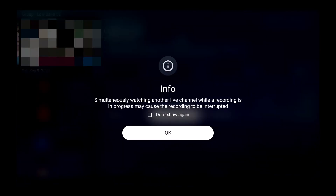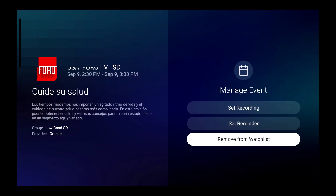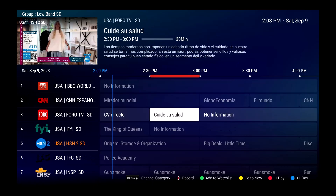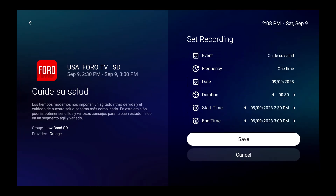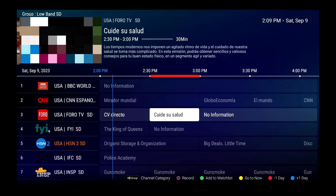It says: 'Simultaneously watching another live channel while a recording is in progress may cause the recording to be interrupted.' So we can see that the recording is now set. If I wanted to go back and remove it from the watch list I can do that — and the recording marker still appears at the top, where I can set or cancel the recording.